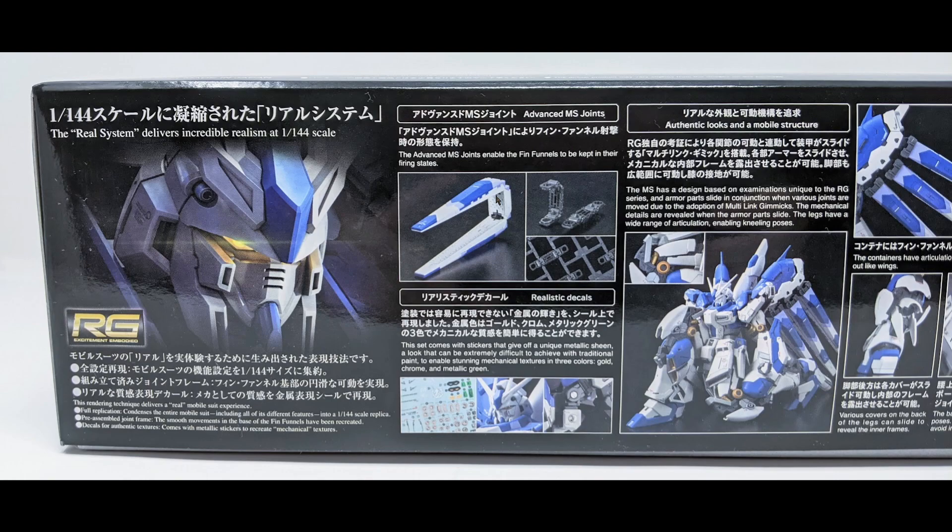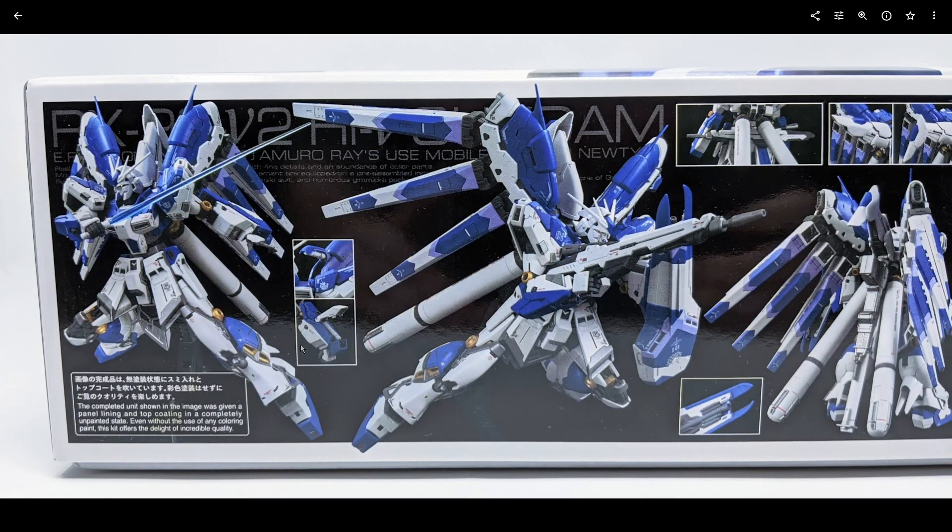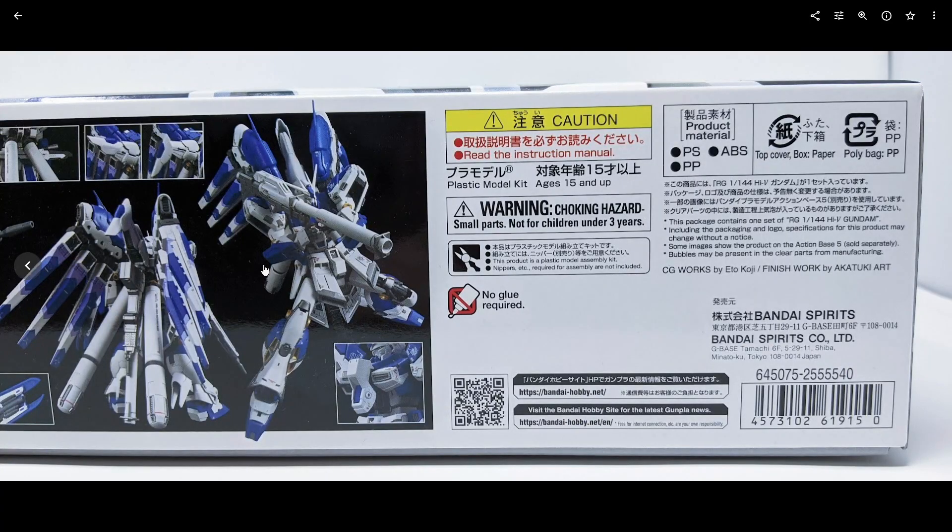It uses the same advanced MS joint flex joint for the funnels, and a few parts are reused. You can already see they're showing off the incredible articulation of this kit, which is something I really want to emphasize as we get into the rest of this review. There's a lot of moving gimmicks all over this kit, so this kit hits a lot of check marks if you're interested in Gunpla.